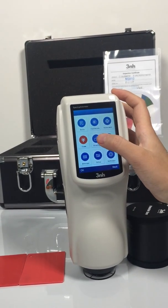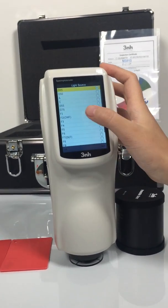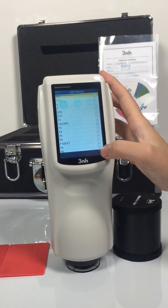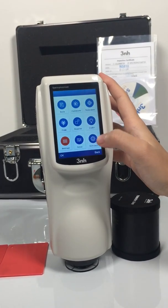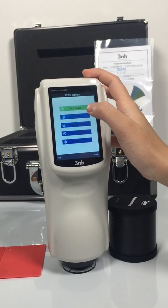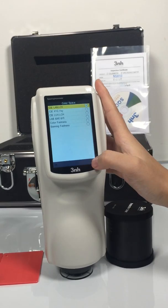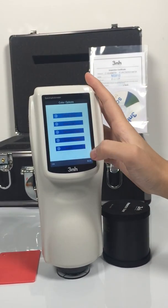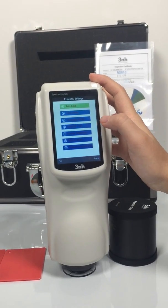Then the display. Next, light setting. Average. Color — in this one we can set the color space. And the setting for the whole machine.